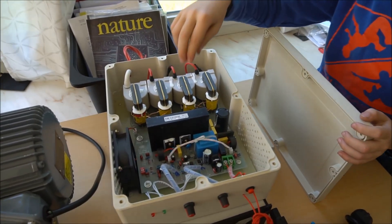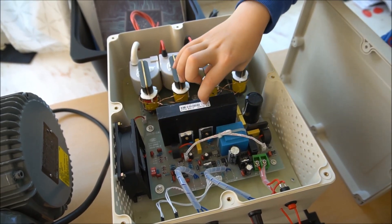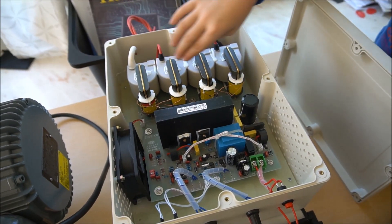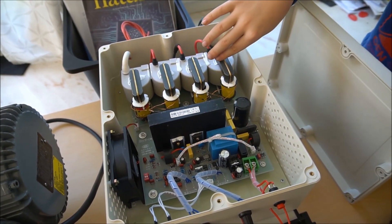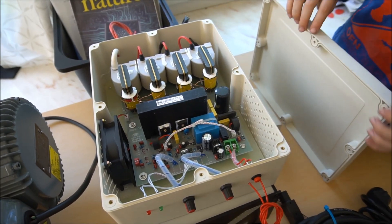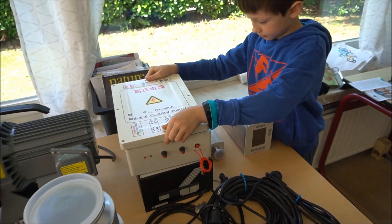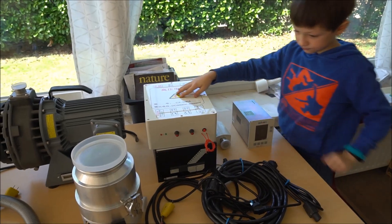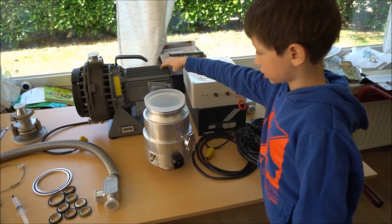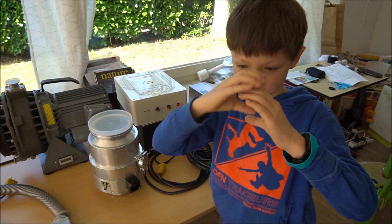We have a high voltage power supply here for the high voltage inside, with FETs on a heat sink and a fan to cool them. We have all the transformers here, some current measurement, and we will change this wire to a connector.